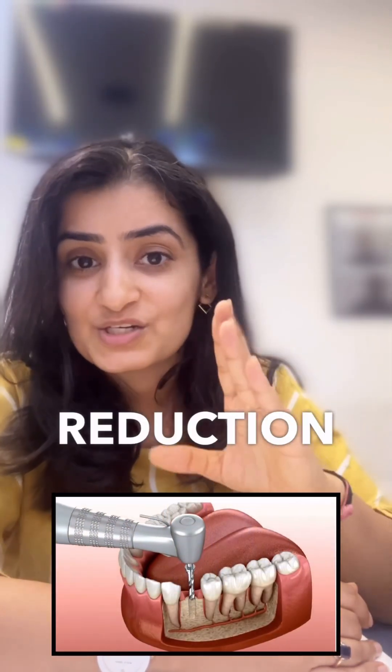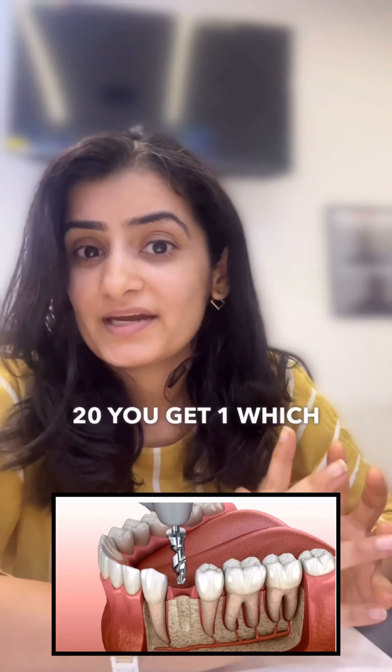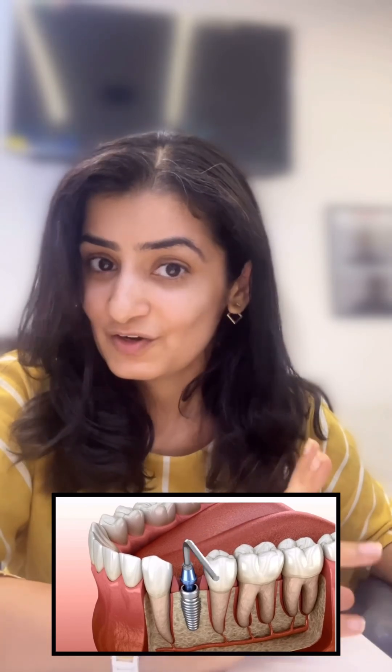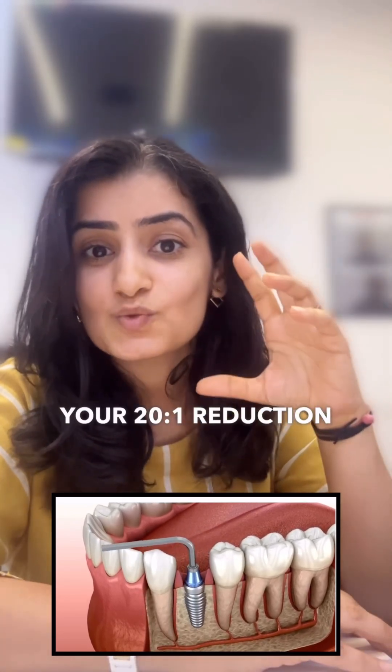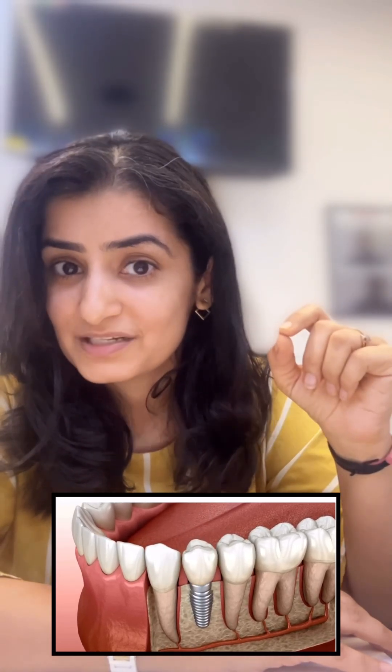Then comes the reduction gear handpiece, which is 20 is to one. In these cases, when input is 20, you get one — which means 40,000 turns per minute gives you 2,000. Got it. So that becomes your 20 is to one reduction gear handpiece, which is very precise for implant placement.